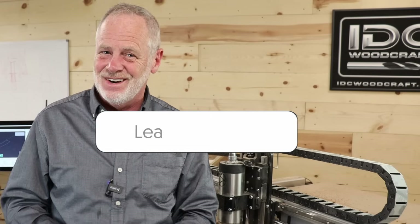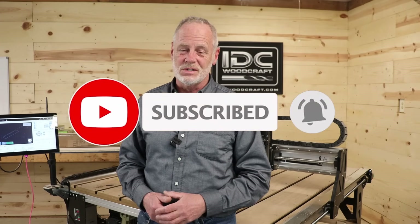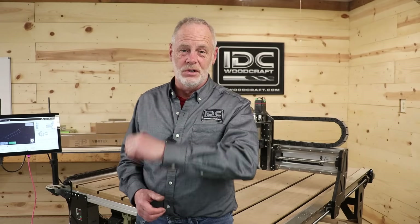Give me a thumbs up and a comment below with any suggestions you have about installing bits or other mistakes you've seen or made — I'd love to know, and the people reading comments will benefit too. Be sure to subscribe to the channel because I've got a ton more CNC videos just for you. I'll catch you in the next video.